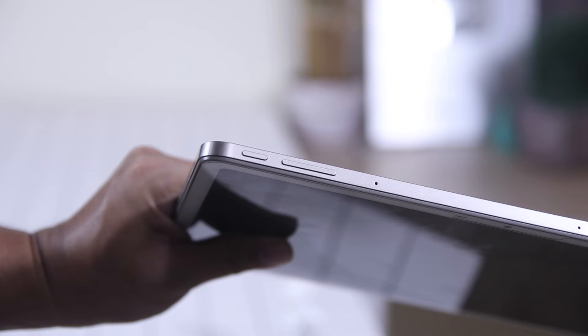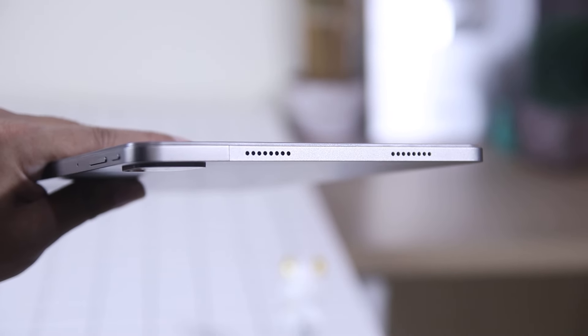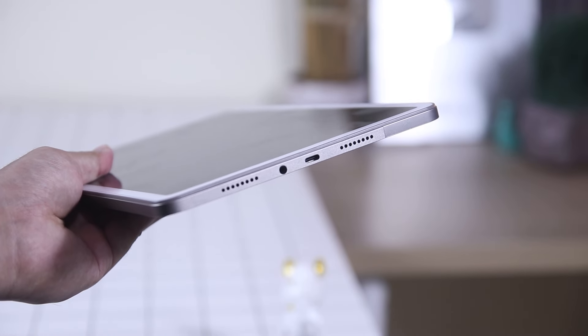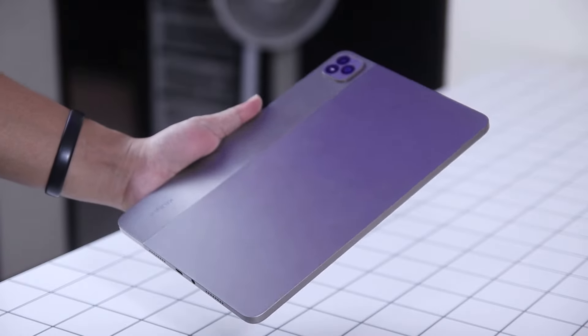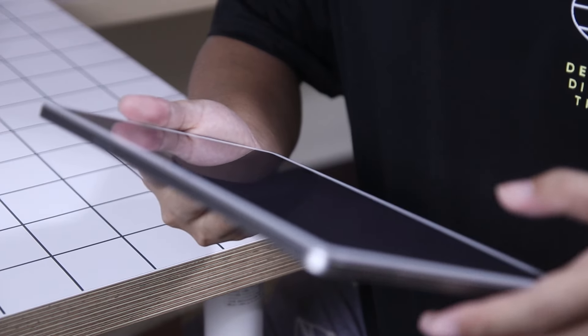As for button placements, over the top you'll find the power button, volume rockers, and SIM tray. On the left side you'll get a dual speaker, and on the right is another dual speaker grill, USB-C port for charging, and a 3.5-millimeter headphone jack. For an 11-inch tablet, this is surprisingly light. It is comfortable to carry around even with one hand, plus it has a good grip thanks to the two-tone design of its back panel.